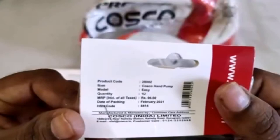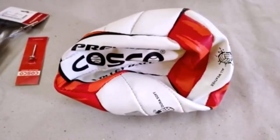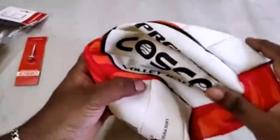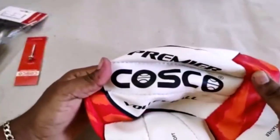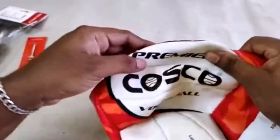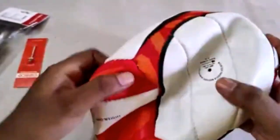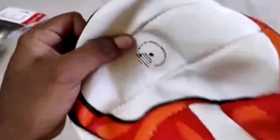You can see here inside: one ball and a hand pump. The Premiere Volleyball is manufactured using rubber as a base material, that's why it's very soft. The size is 4 and the bladder is made up of latex.